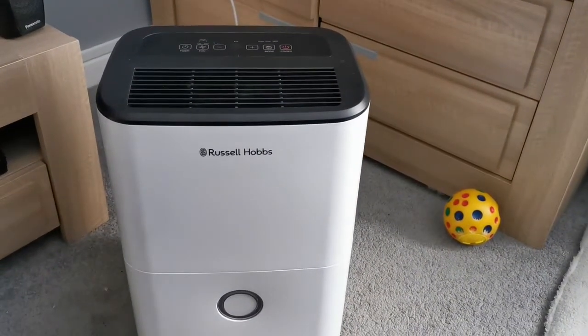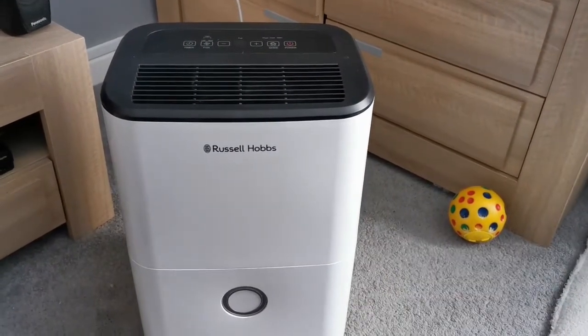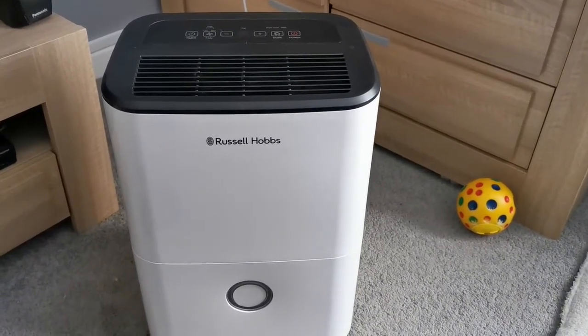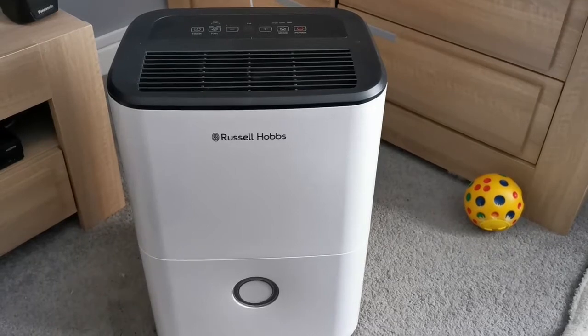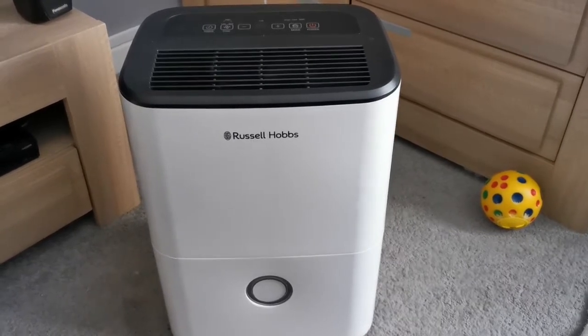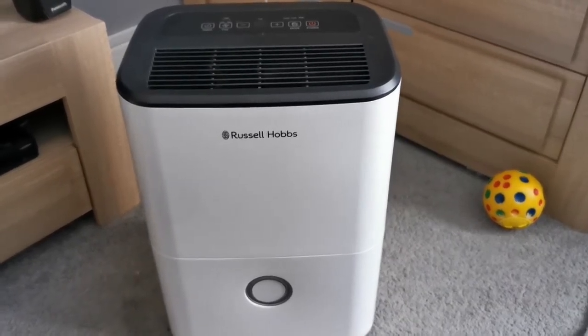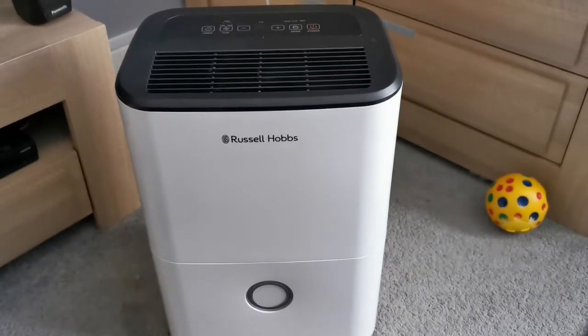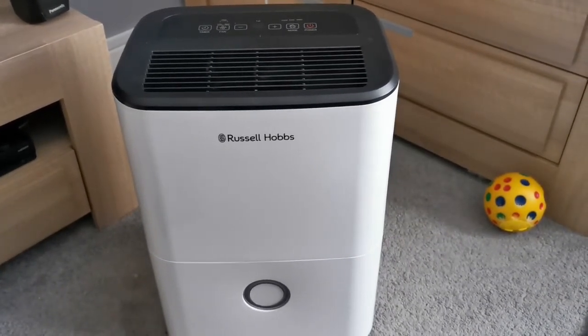I thought I'd knock up this little video because it was really frustrating when I was trying to find a product video that showed the actual machine working. Lots of unboxing videos and things like that, but I find them pointless. I just want a video that shows me it working. We all know what a box looks like and the wrapping. Hopefully this might help other people out.